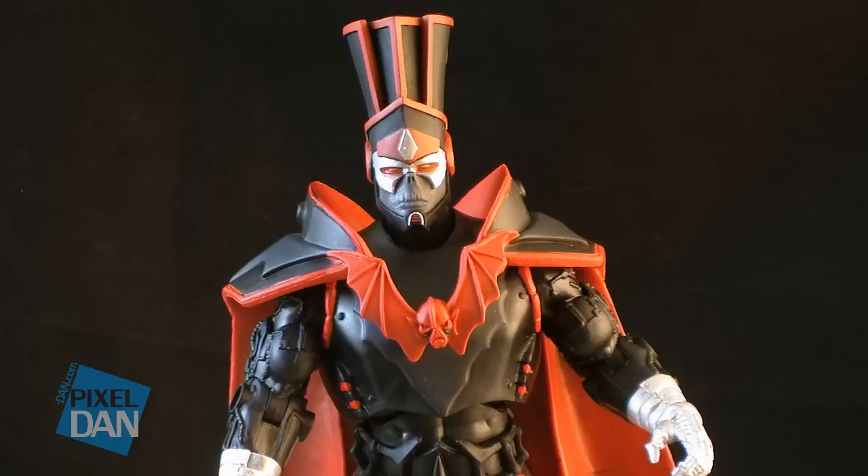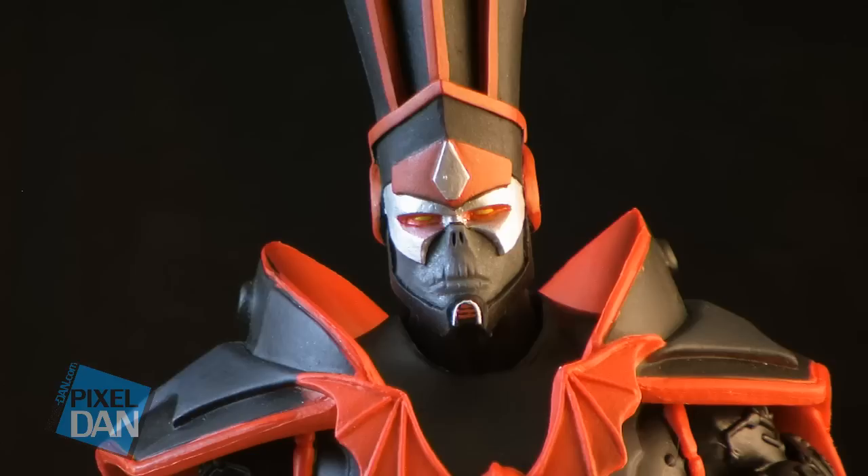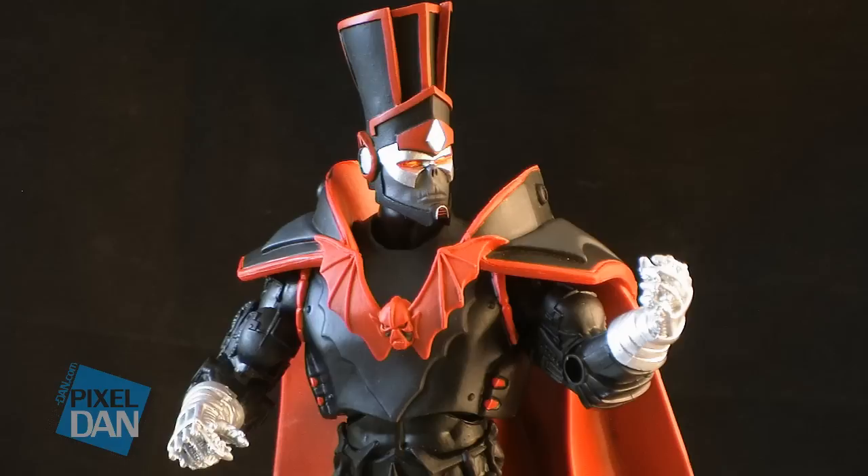Next up is this really cool original Horde Prime head. This is based on some really cool fan artwork by He-Man.org forum member G. Bagok. This is really neat for anybody who maybe didn't like the Horde Prime head designed for the Horde Prime action figure and wants to try something different. The color scheme matches perfectly with the Horde Prime action figure, and gives you either a new character or a different style of Horde Prime — either way, it's a really cool addition to your toy shelf.